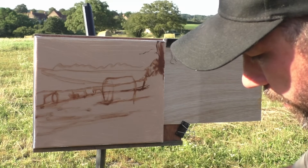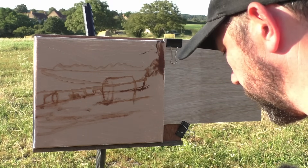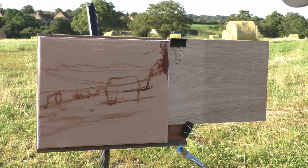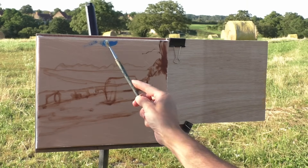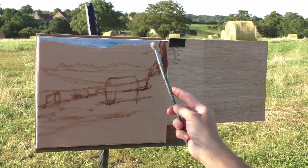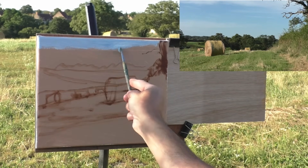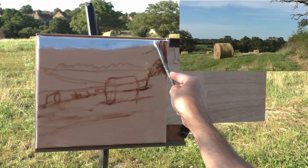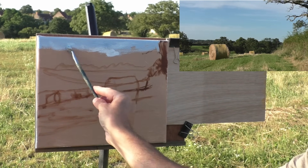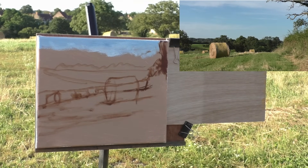I'll put the lid back on the turpentine - I'm not going to need that anymore. I don't think we'll need the linseed oil either, no point risking spillage or carrying extra weight. Start with the sky, which is very blue at the top. I paint loose in the studio but out here we've got to keep it even looser, because there are all sorts of things that can go wrong - bugs, light changing, forgetting materials. So you don't want to be hanging about. There are some wispy clouds coming across here.